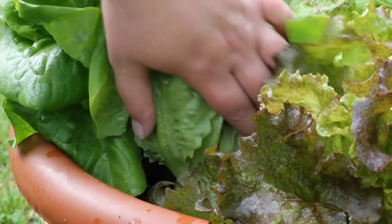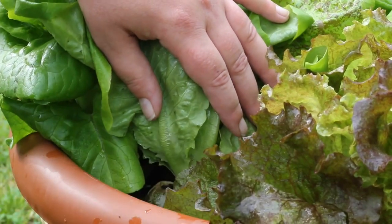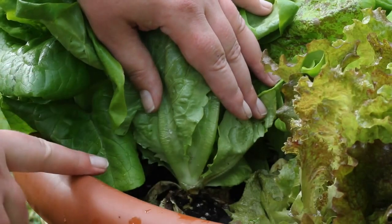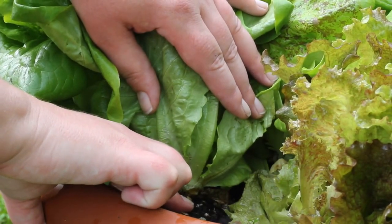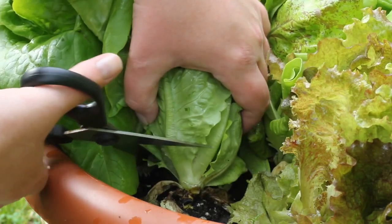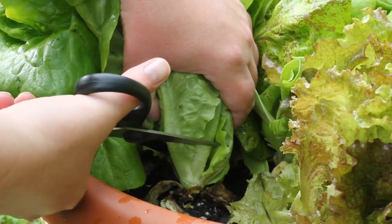What I'm going to do is find the base of the plant. Let me try to move that out of the way. And instead of cutting way down here like I did with the very first lettuce plant that I cut, I'm going to cut above the base like this.